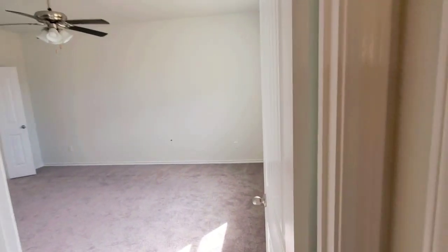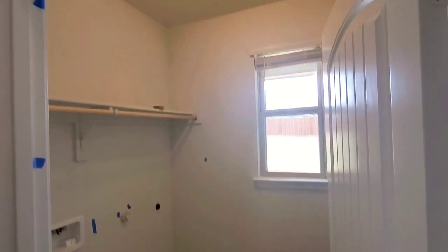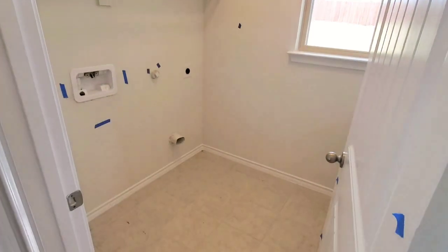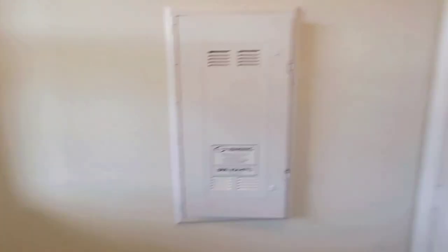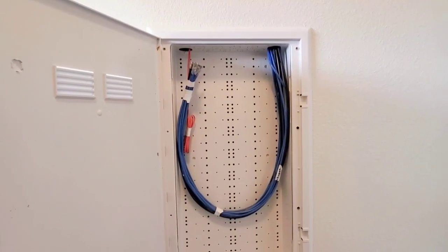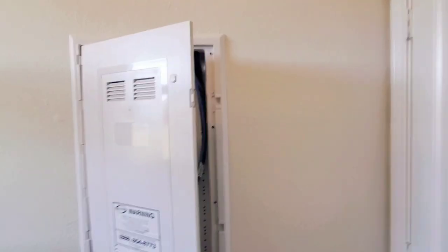And you've got your laundry room in here, and it's cool that it has a window. And then in here behind the door, this is going to be the smart home panel — so this is where all your wiring is. All your internet and cable lines run right here, so you can just plug your router right in there as well.